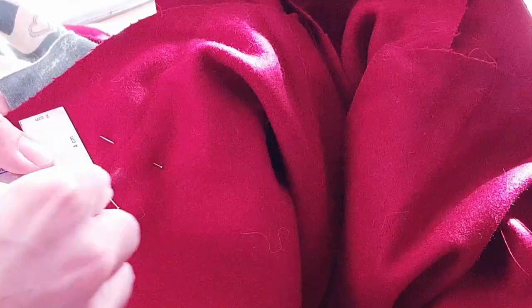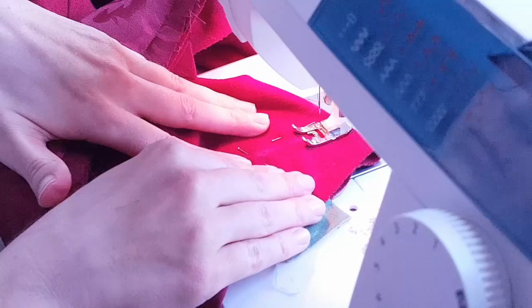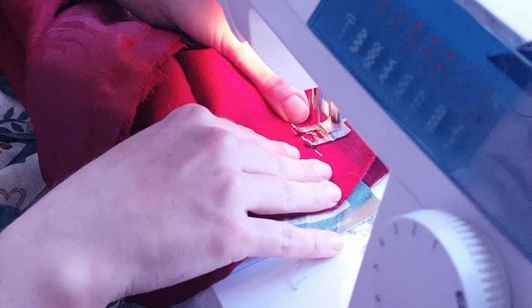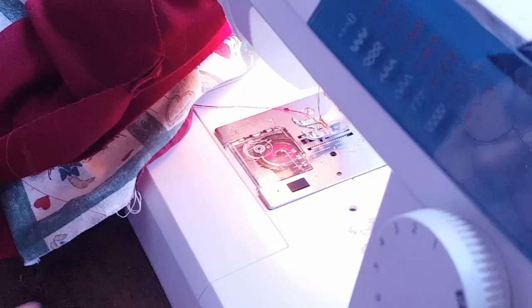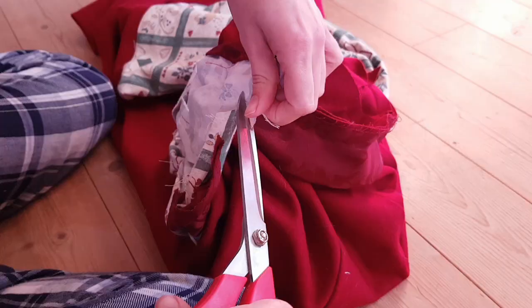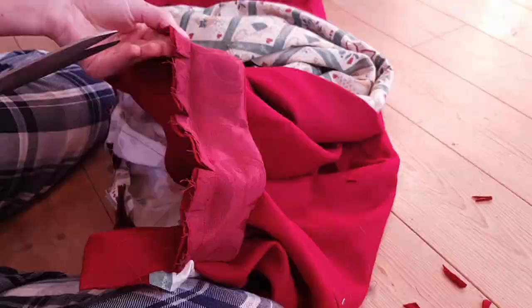I'm making a double-breasted closure for my cape and here I'm adjusting the front so I can cut out the curves along the collar when it's closed. I clipped into the seam allowance and folded the lining over the raw edges, and the inside of the collar was done up with whip stitches.